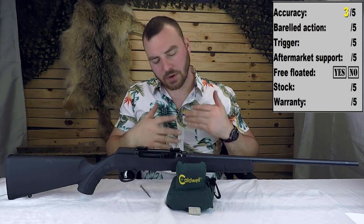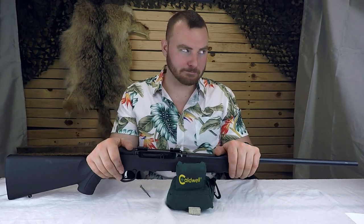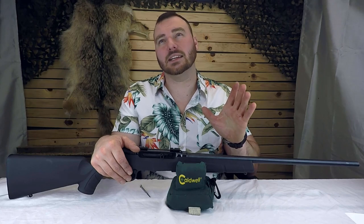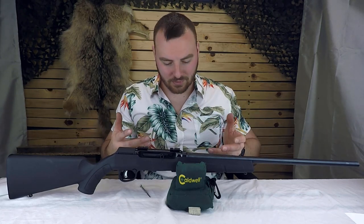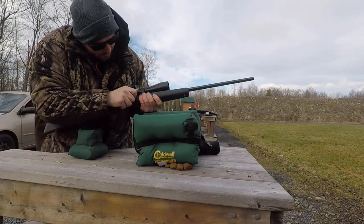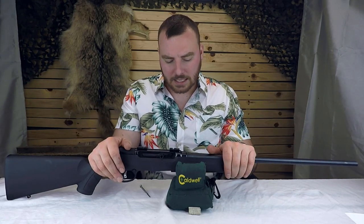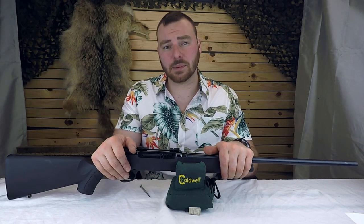Next we have the barreled action — this is where we consider reliability. I've cycled the cheapest, crappiest ammunition through it and it did amazing. It also cycled the good stuff just fine, except when doing precision shooting with the SK Standard Plus — it would feed fine but then you'd hear a click and it just wouldn't fire the round. One out of three rounds would not fire, which is a pretty high failure rate. But overall for reliability this barreled action is very, very reliable.